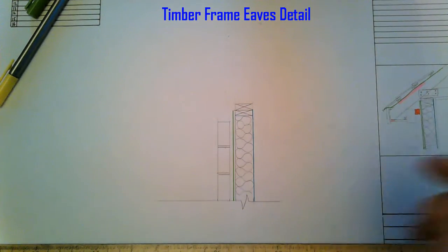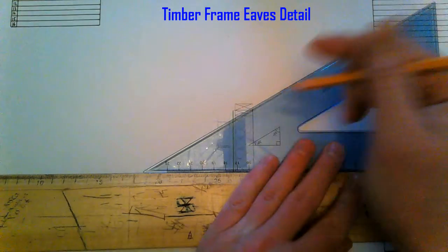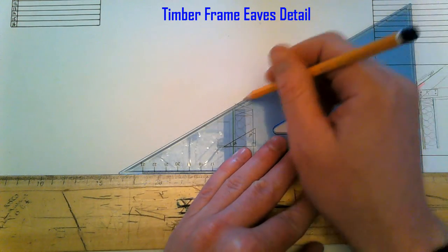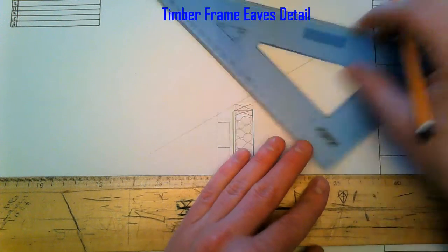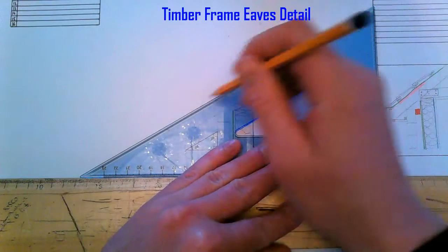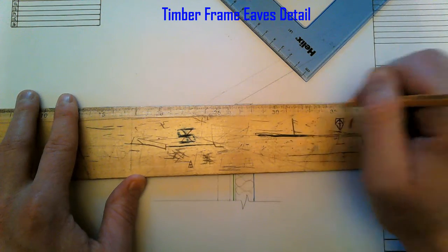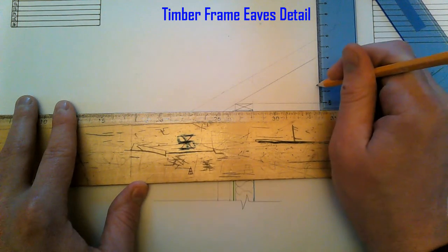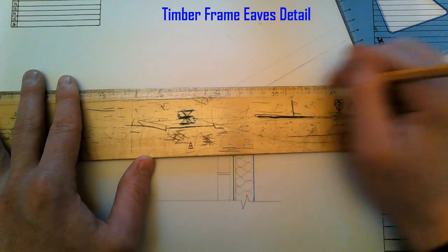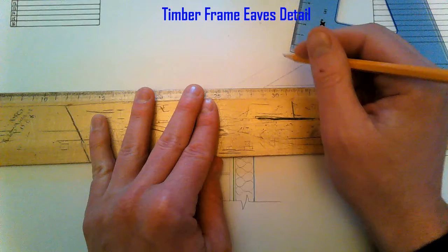Truss roof — we'll put a 30-degree pitch. So at the corner of our head plate here, we come back 30 degrees. It's 150mm. The joist — to finish off the truss — it's a 150mm joist as well. So where the two of them meet, I'm going to put in the head plate.